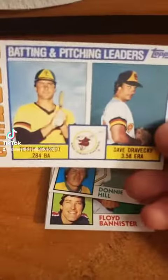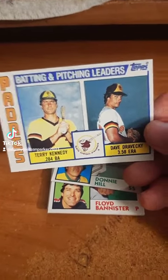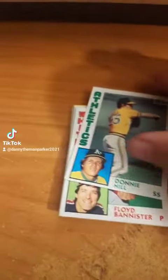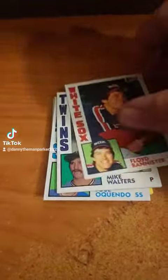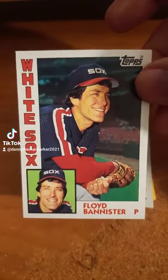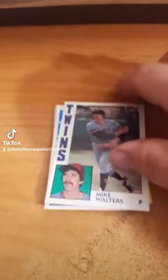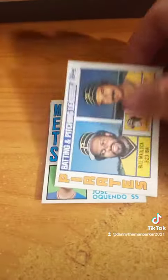Still gorgeous cards from '84. They seem to be in amazing shape. I don't think any of the '84 cards are really that expensive — maybe a couple, but they won't probably be in this pack.